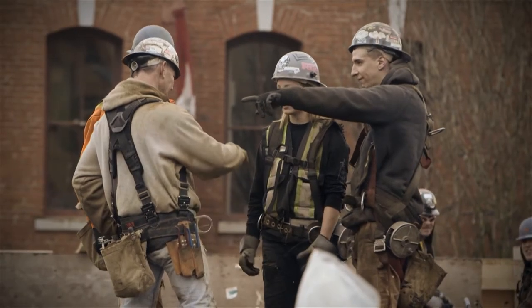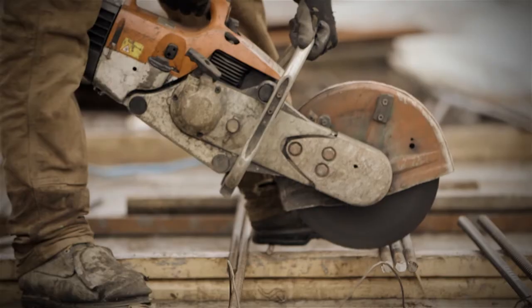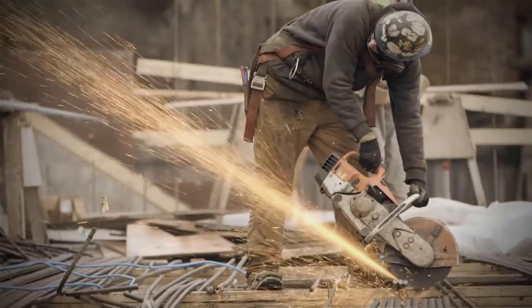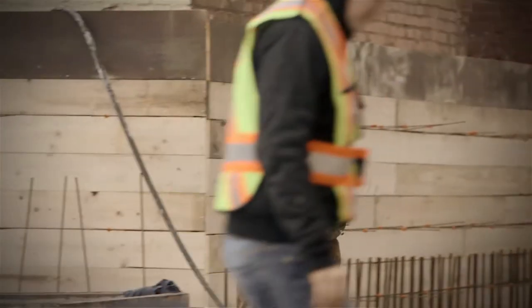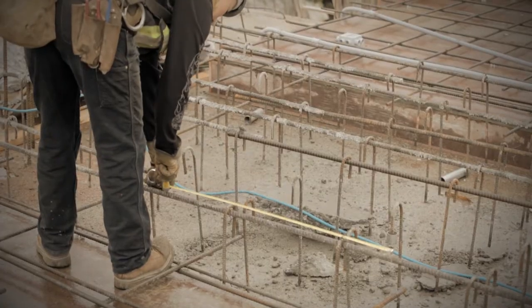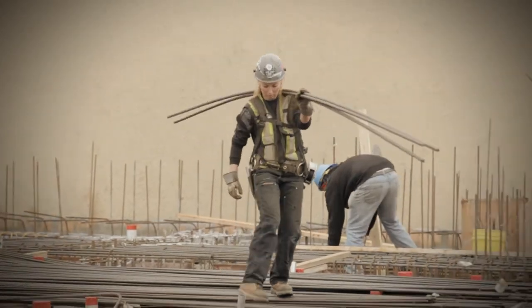The biggest part of the job is probably packing and tying steel. We pack the steel out by hand, lay it, and tie it. We arrive at the job site bright and early and have a pep talk about what's going to go on today — what we need to accomplish — then go out, have a look at what needs to be done, and delegate different roles. When we come to a job, we come after the form work. Once there's a wooden deck, we come in, put down our steel, and concrete is poured on top of that.